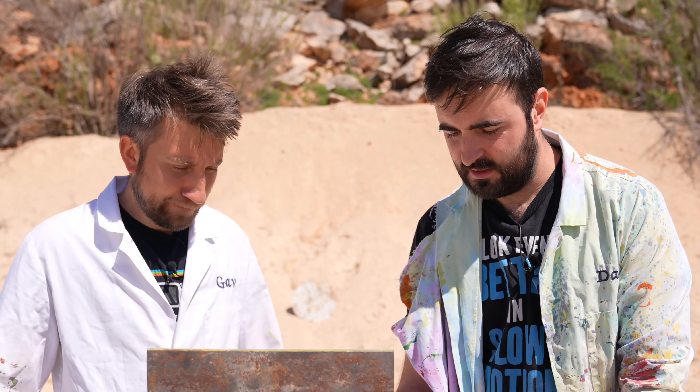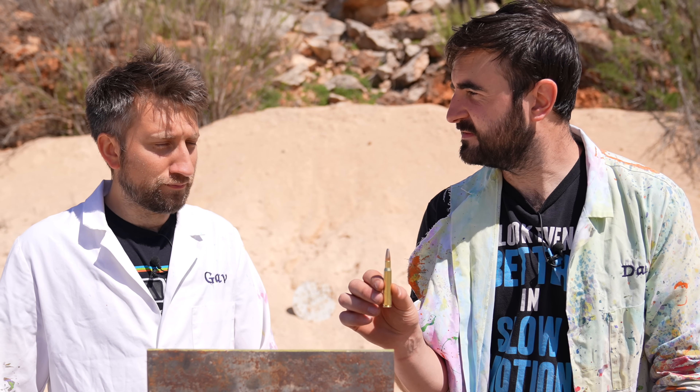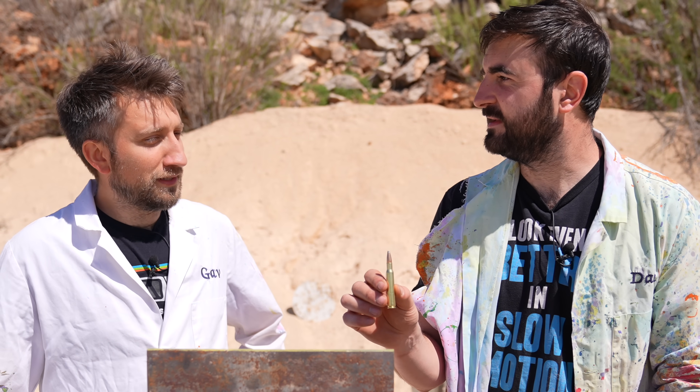So today we've got your standard 9mm ball round — we've used these before. We've also got a hollow point — we've not used these yet. And stepping it up a notch, we've now got, as the Americans would say, 30-06, which is considerably beefier.